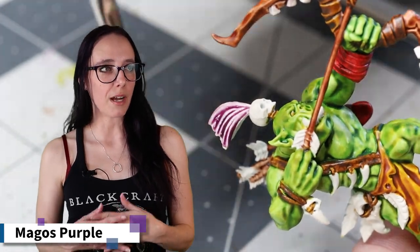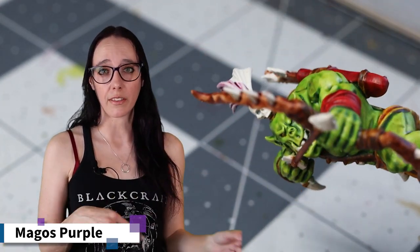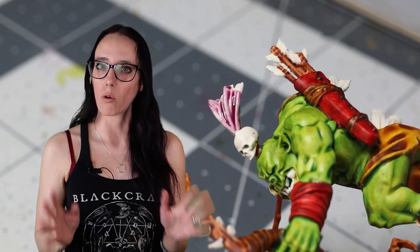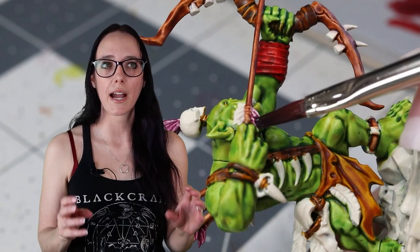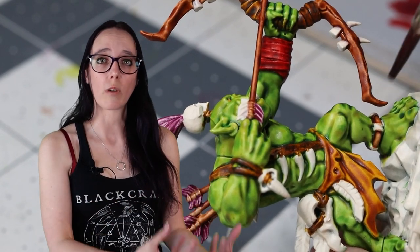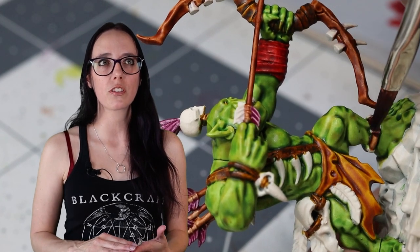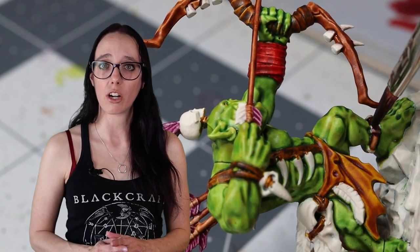Thinking about my Chameleon Skink, I decided to pull out some Magos Purple, which I had also used on some of the other skinks in that warband, and used this on the topknot as well as the fletching on the arrows. I really wanted to keep with those bright color pops. Magos Purple brings in a little bit of a red tone without going to true red and taking away from the Blood Angels color I already put down. Magos leans a little bit red-violet, which actually pushes weirdly into this cool color palette and plays very well with everything on the model.